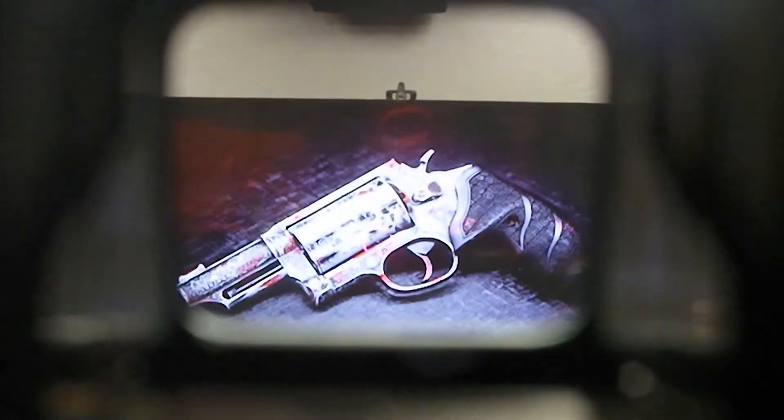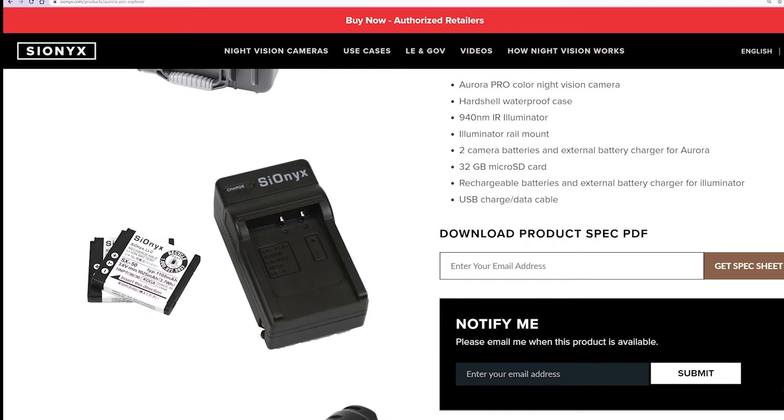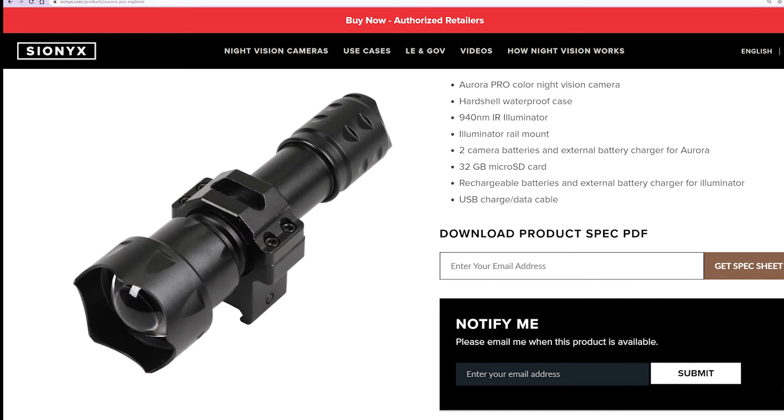We also picked up the Aurora Pro Explorer Kit, which includes the Aurora Pro, a rechargeable 940nm IR illuminator, and a Picatinny rail mount for the IR illuminator.